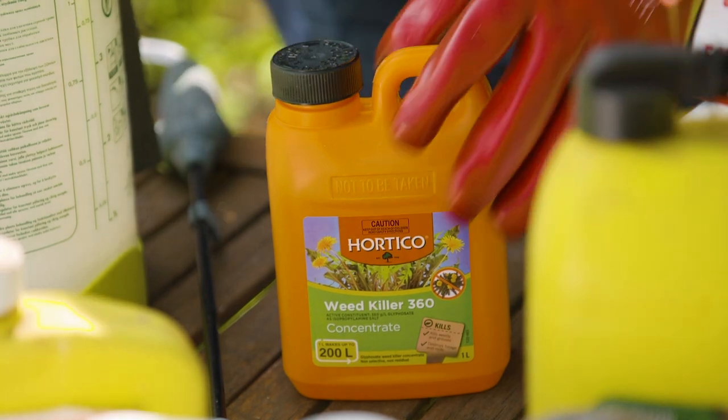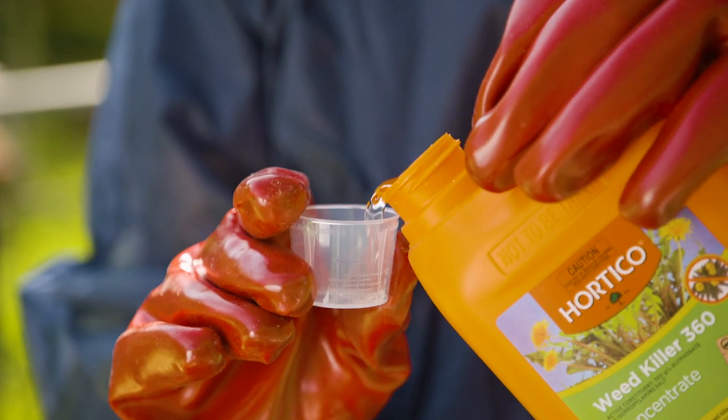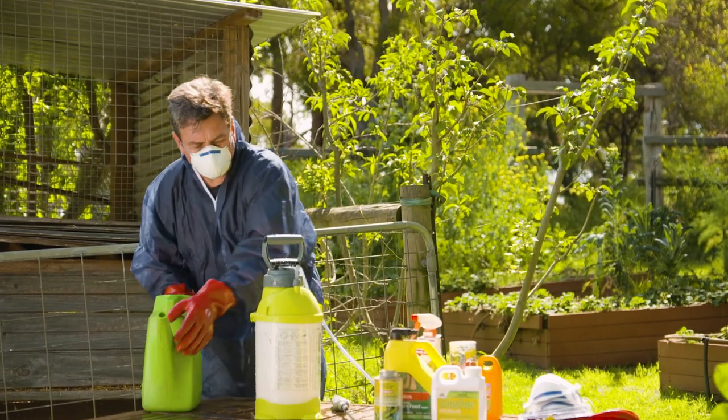And when it comes to mixing chemicals, set your sprayer down on a level surface and only apply the recommended amount of concentrate first. Then fill with water and make sure you wash down any spills to dilute them to a harmless level.